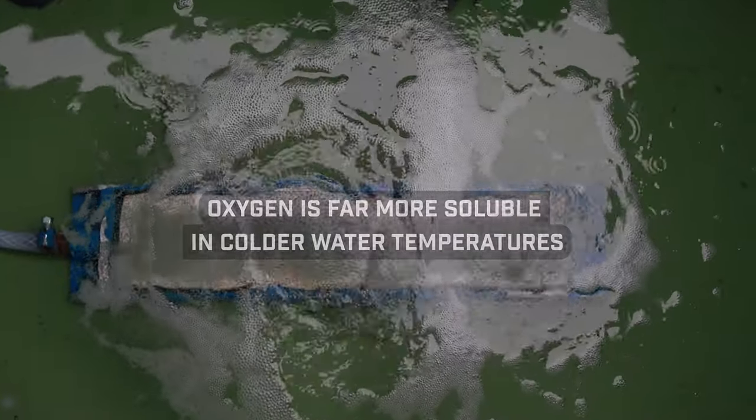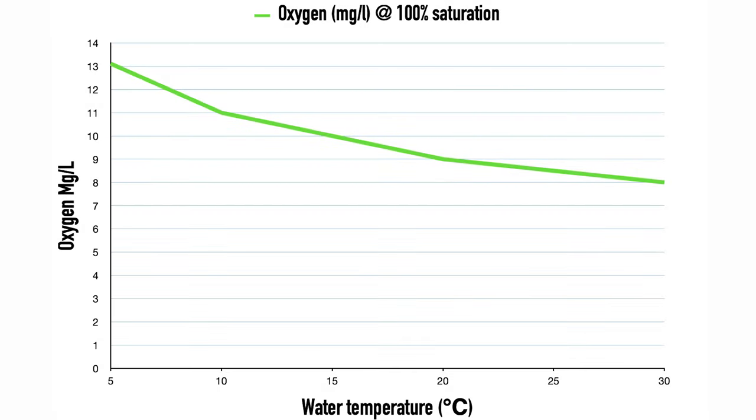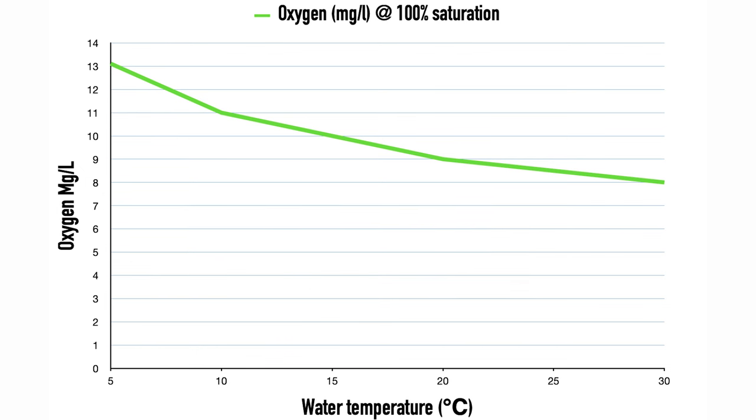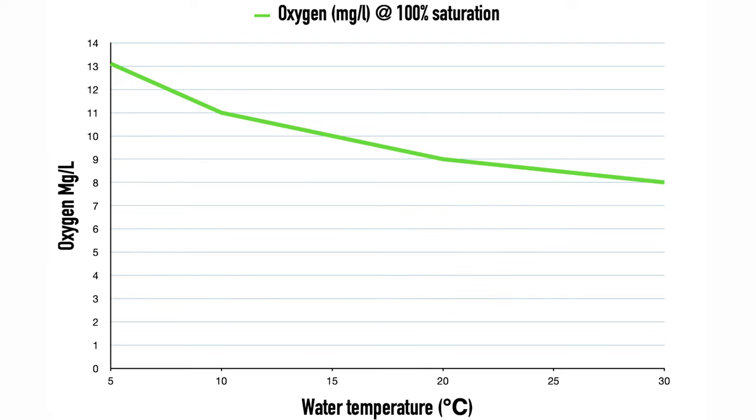The key point all fishery managers and anglers must understand is that oxygen is far more soluble in colder water — the oxygen carrying capacity of water improves as temperature drops. For example, water at 5°C at 100% saturation carries over 13 milligrams per liter of oxygen, compared to water at 20°C at 100% saturation which carries just 9 milligrams per liter. That's why it's safer to move fish in winter — the colder the better.